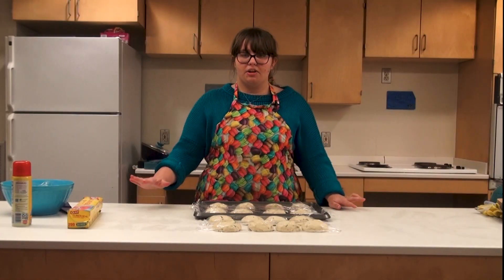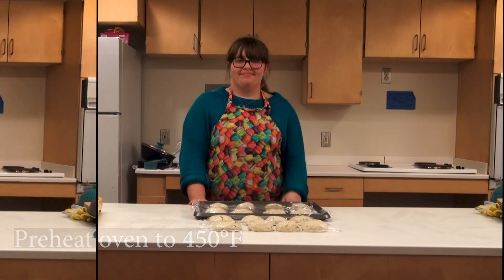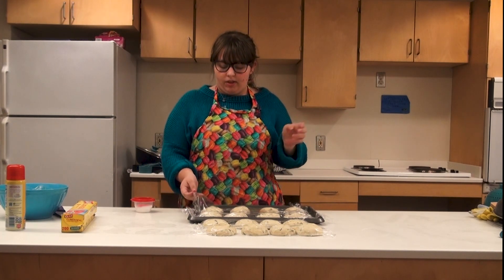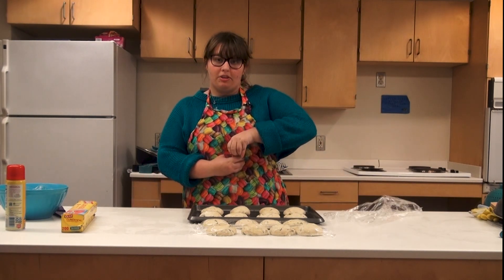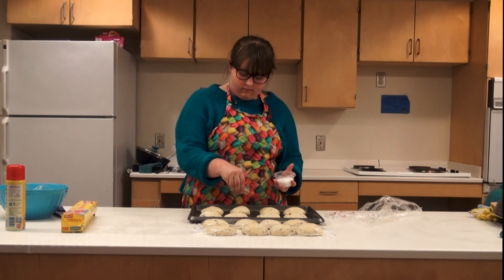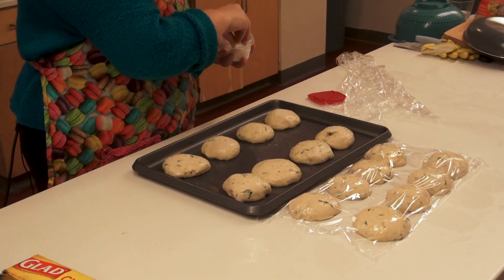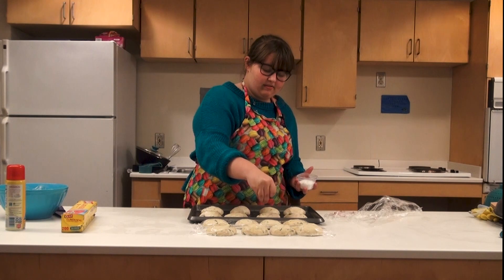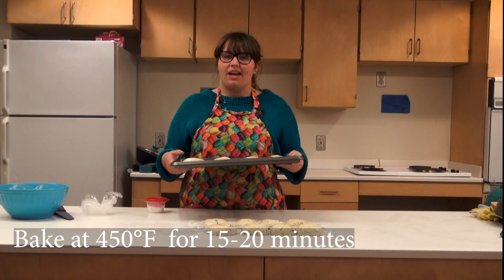I'm going to preheat my oven to 450 degrees. It has been a half an hour and our oven is preheated at 450 degrees, so I'm going to take the cover off. Before I put them in I'm just going to sprinkle a little bit of coarse salt on top. You don't want to do too much because it will overpower it, but a little bit is so good on these. With that they are ready to go into the oven at 450 degrees for 20 minutes.